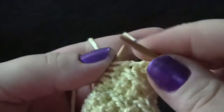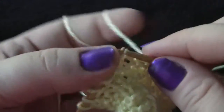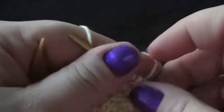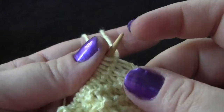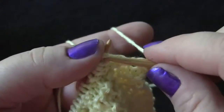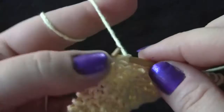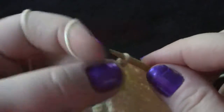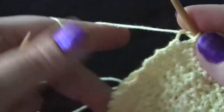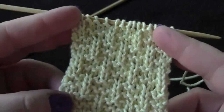Just a plain knit row — this is row seven. And finally, row eight: you're just going to repeat row six, which is knit one. Then your repeat is purl one, knit three, to your last two stitches. When you get to your last two stitches, it's just purl one, knit one. And you would just repeat those eight rows for the pattern.